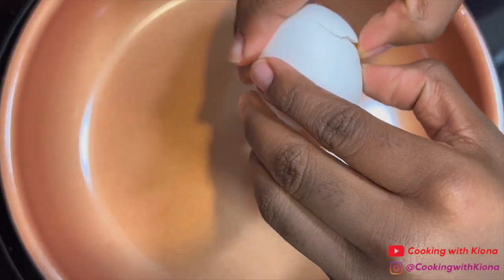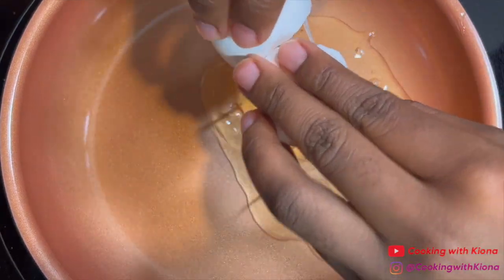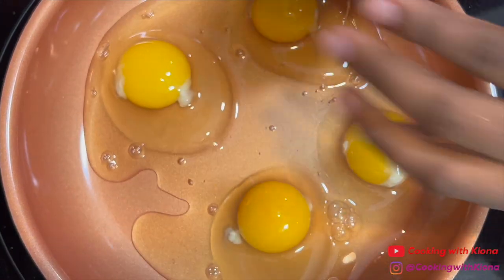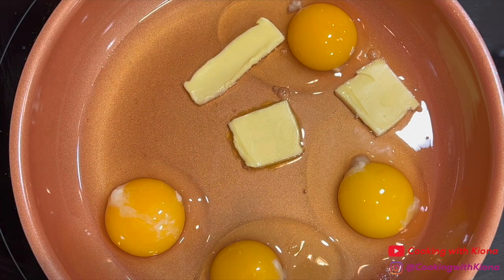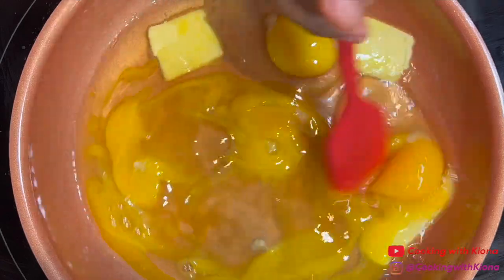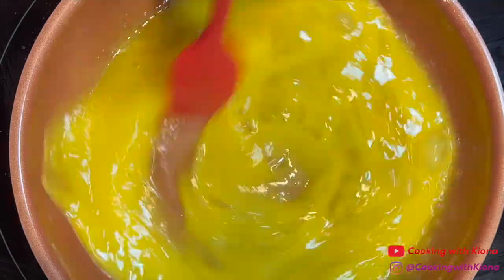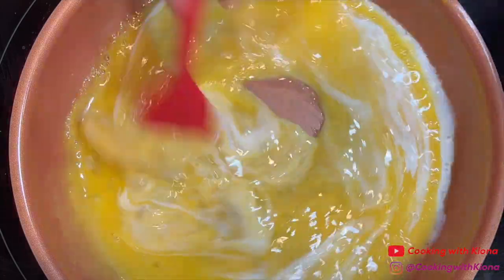After making the grits, I made some scrambled eggs. I'm making scrambled eggs because I like them more than fried eggs, but if you like fried eggs, I suggest using the heart-shaped ring to make some heart-shaped fried eggs — I think that would be really cool. To make the scrambled eggs, I cracked four eggs in the pan, added a few tablespoons of butter, and cooked them over medium heat while adding some heavy cream, salt, pepper, and cheese.